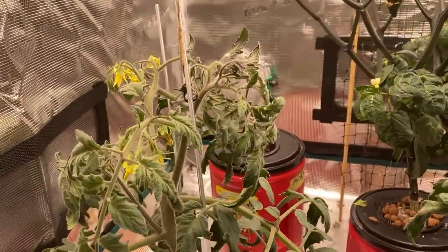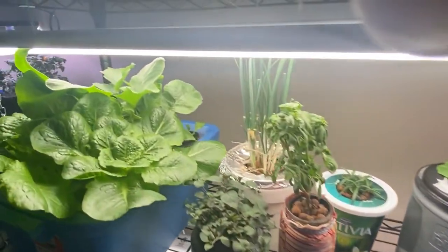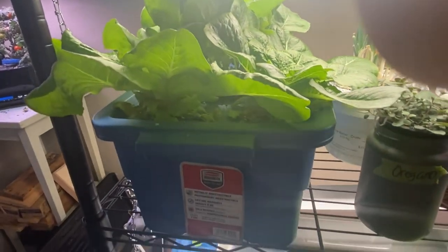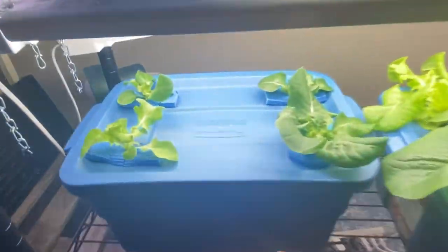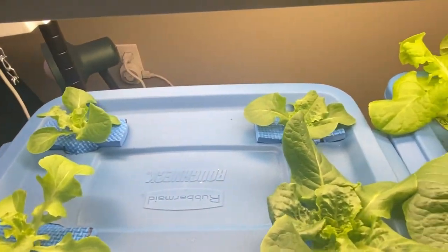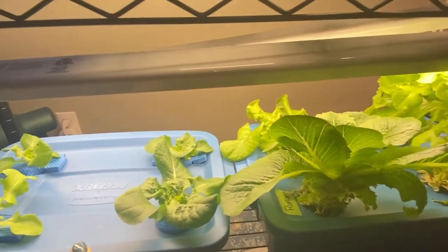If you've been following along with me on my channel, you'll know that right now I've been doing a lot of indoor gardening. Our winters here on the prairies are very, very cold, so being able to continue growing fresh vegetables inside my home is a wonderful hobby that I so enjoy. Seeing all that beautiful green living vegetation and being able to eat fresh salads and cook with my own herbs is so satisfying.